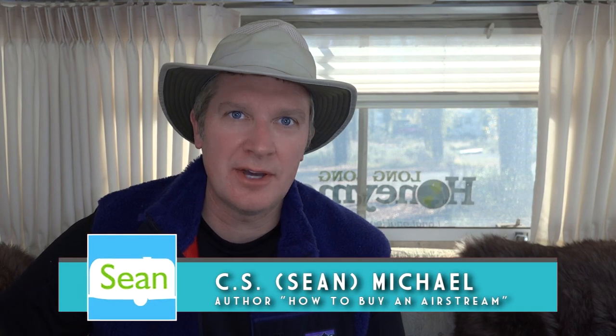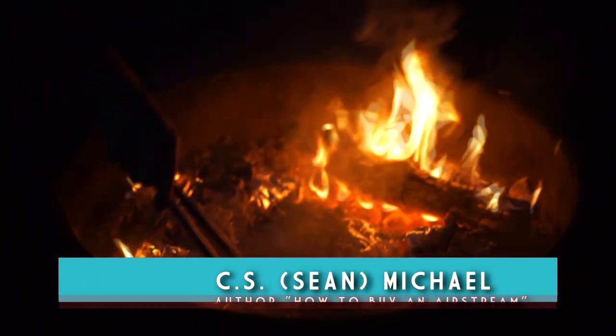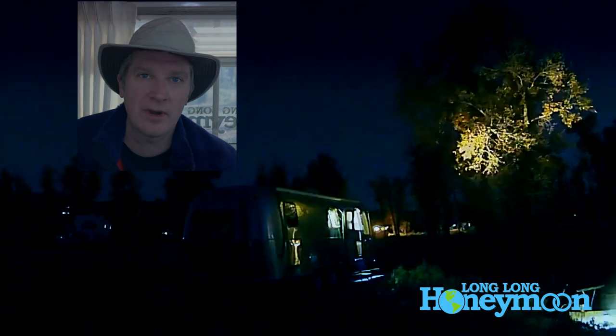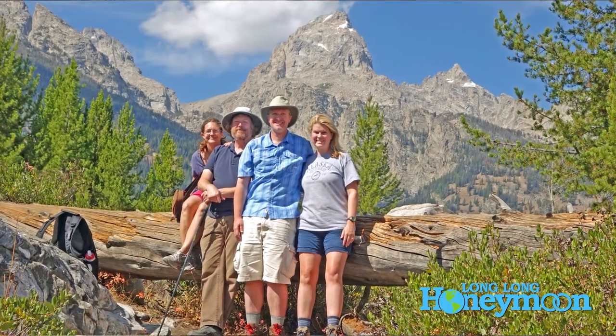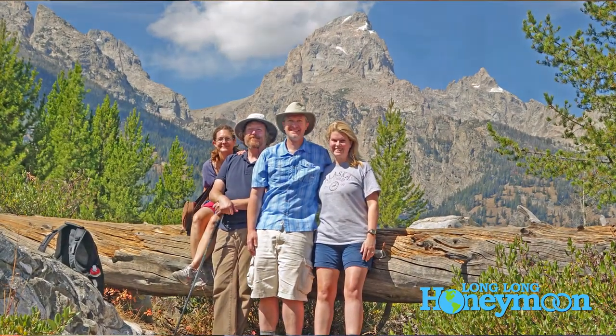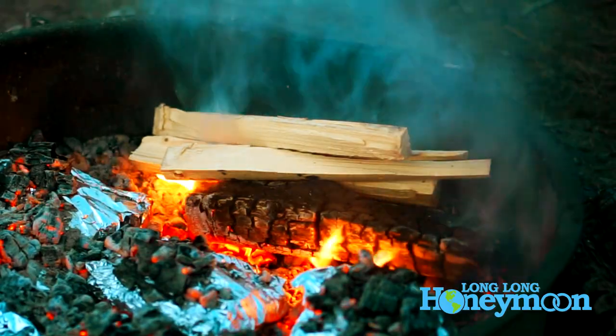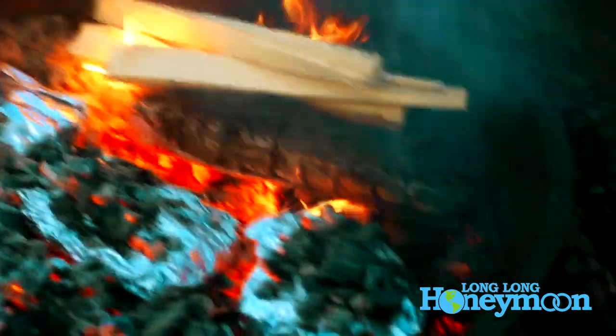Hey guys, today we're going to show you how to make hobo pockets. What is a hobo pocket? Well, this is a great meal that you can make in any campground where you can build a campfire. We were camping with our friends Scott and Jessica and they suggested that we cook these campfire pockets, so they are really the ones that taught us how to do it.